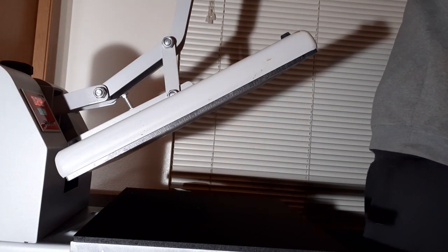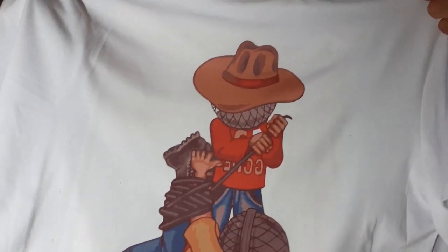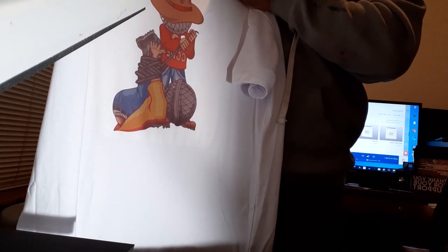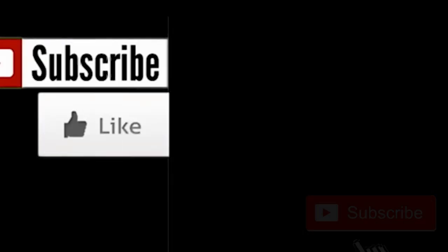Alright, there it is. The colors aren't as vibrant as I would have liked, but they look cool. Yeah, it came out pretty dope though. Let me put this on. It's definitely not vinyl — you can tell this is really in the shirt. Well, there you have it. My first attempt at sublimation. We're going to definitely get better. Y'all can follow the journey. See ya.